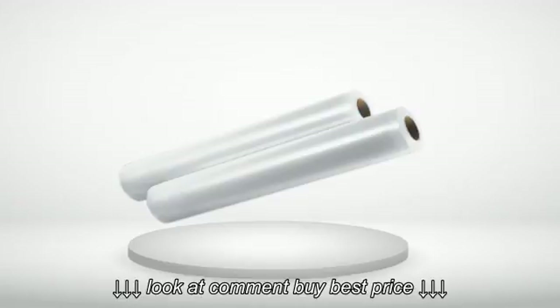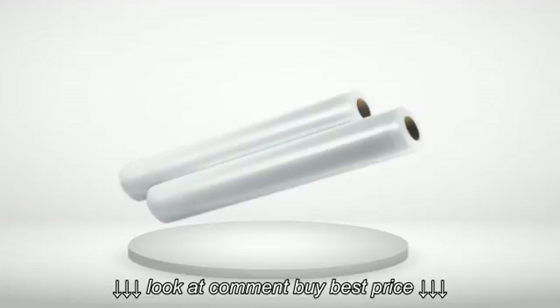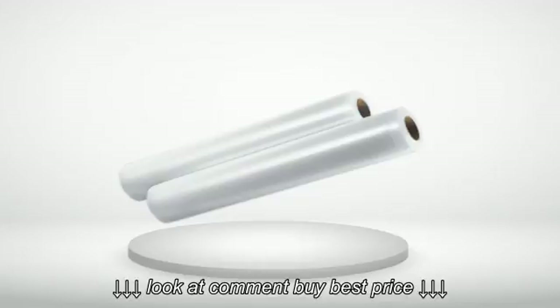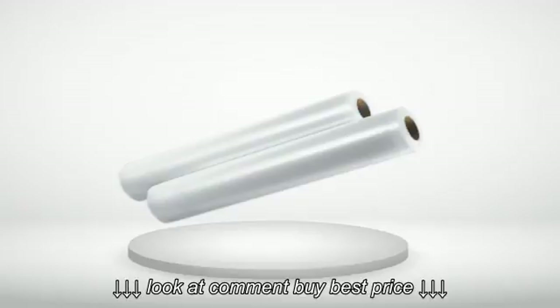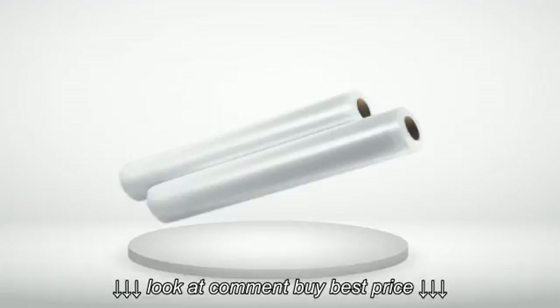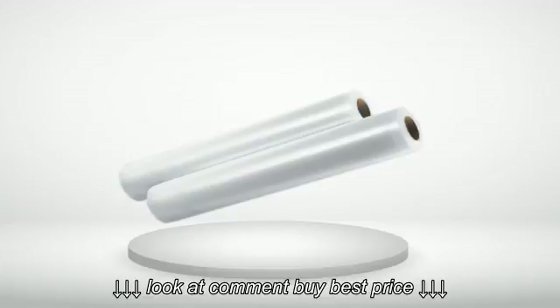5 out of 5 stars — Great bags. We purchased this to start using a meal sealer left behind in the new house we moved into. Just the right size — wide — and we can make them any length. Using these bags with a Seal-a-Meal unit works much better than the Ziploc bags we'd been using for freezer items: no frost and items are much fresher. These bags would fit most any Seal-a-Meal machine.